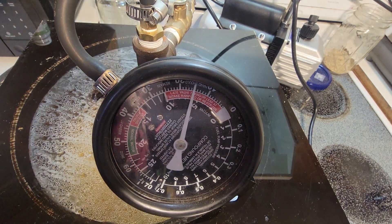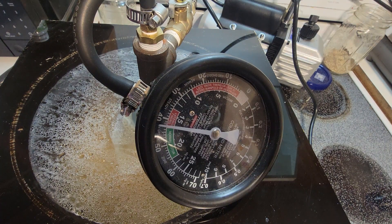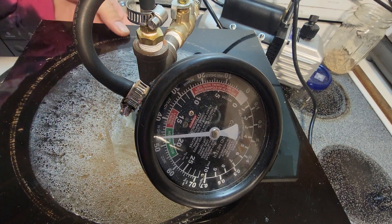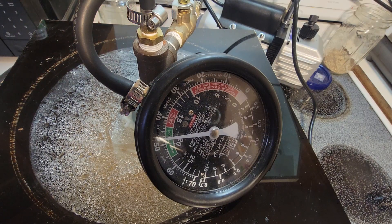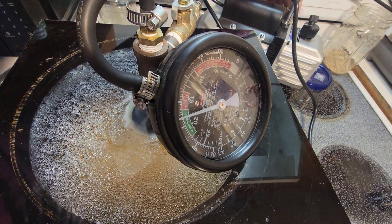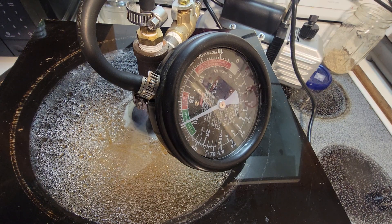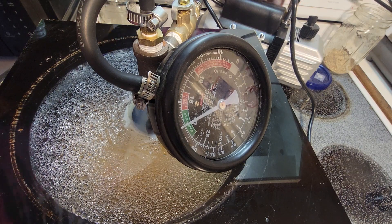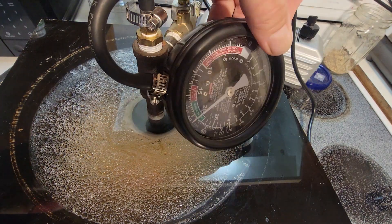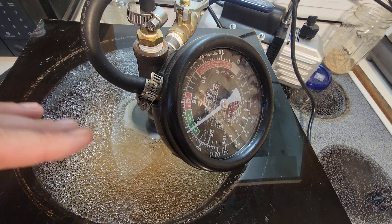Turn it on. Now it should do better. It'll be tricky because of the physics of hot water under a vacuum.